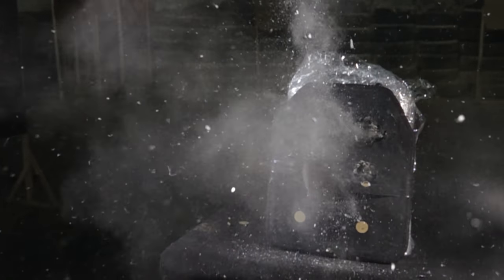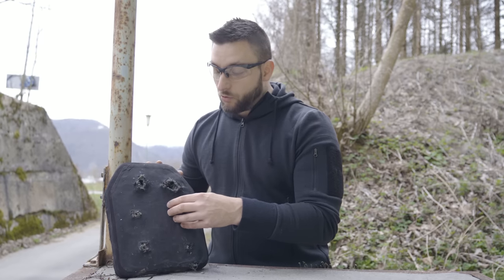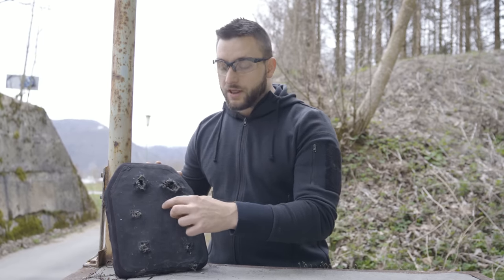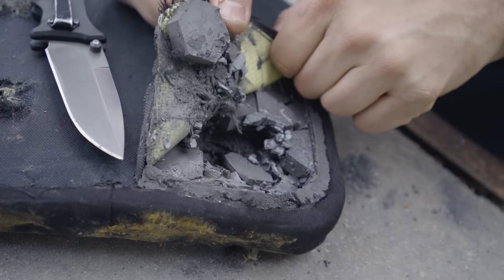Now despite the slow motion looking crazy with all of the ceramic pieces flying out of the plate, it's actually not as bad as we've seen on some other plates. This one seems to use some kind of aramid fibers on the front to keep the pieces of the ceramic in and also to reduce the overall damage of the ceramic. Yes, the ceramic is shattered around the shot, but even just these pieces of ceramic staying in the plate will do better than if there were a big hole with no ceramic at all.